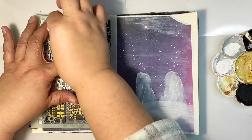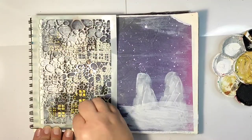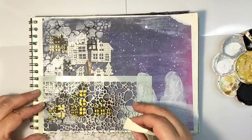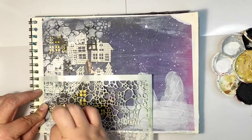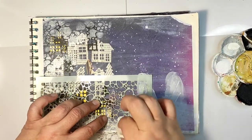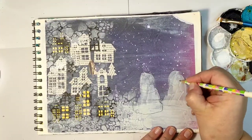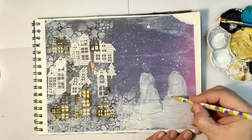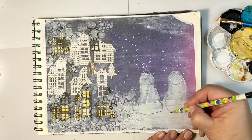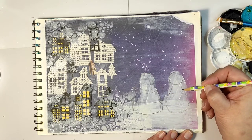While the right side of my page is drying, I'm continuing to add layers on the left side. I chose a stencil with circles — I still haven't got the snowflake stencil I've been thinking about all winter — so I'm using a random circles stencil to add white paint. I like how it brings everything together and tones down the yellow. Now I'm roughly sketching the two figures with a pencil.